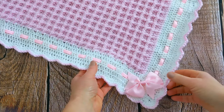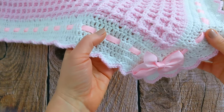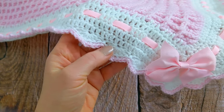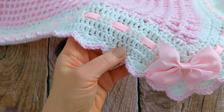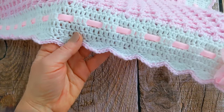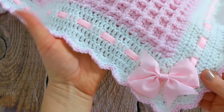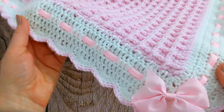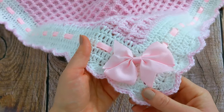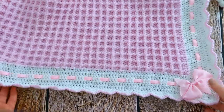I finished my blanket off with a simple border. There are five rounds of double crochet stitches, and then a round of shell stitches. And then I made the final round using a yarn of contrasting colour to make a pretty trim. I decided to weave a ribbon in and out, and I added a ready-made bow as well. Or you can make your own bow, but this step is completely optional. The blanket looks absolutely fabulous just the way it is.